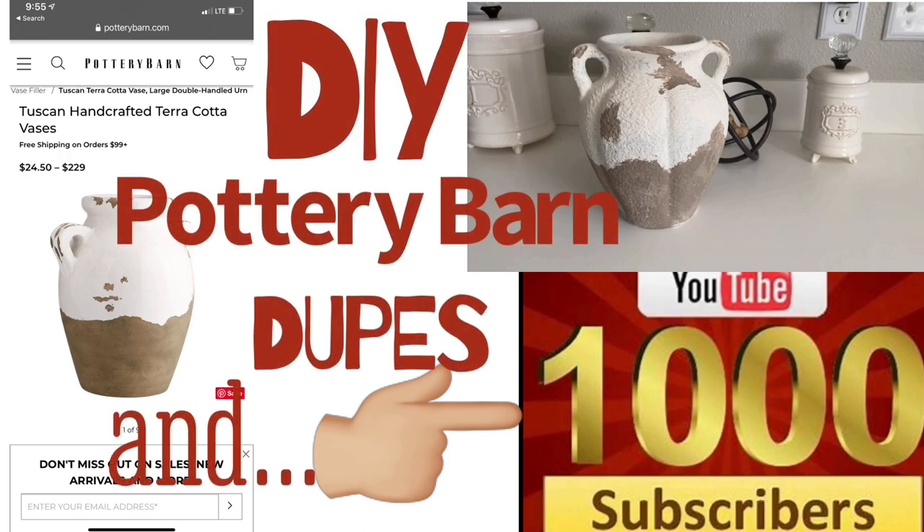Hi guys, today we're doing some DIY Pottery Barn inspired dupes. So let's get started.